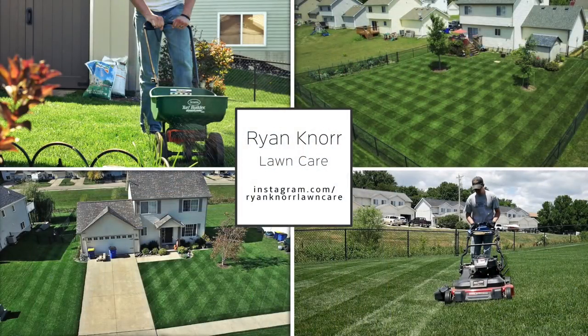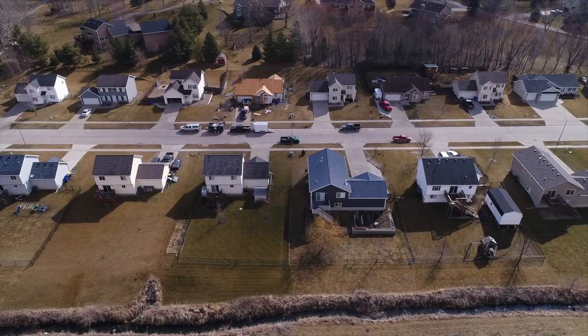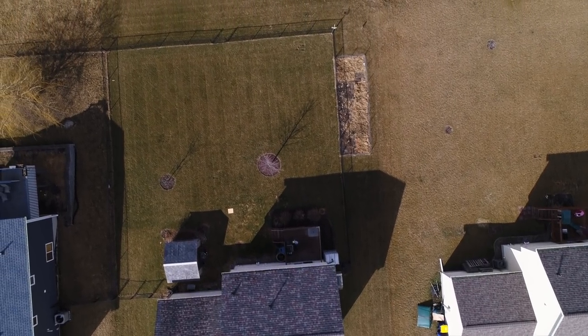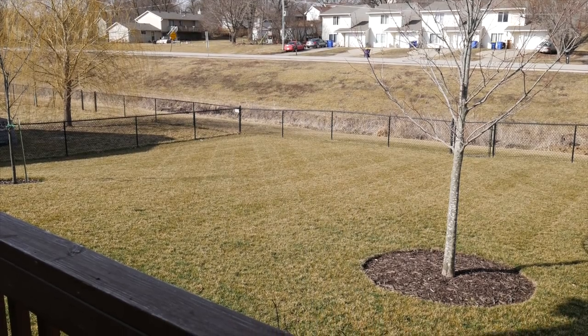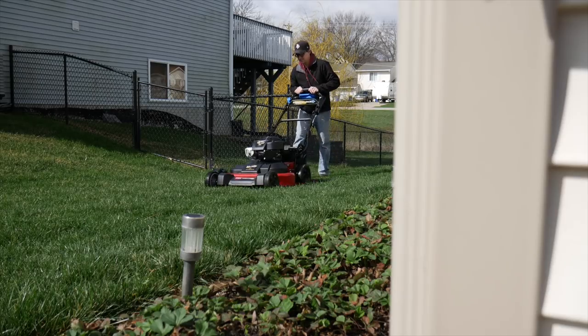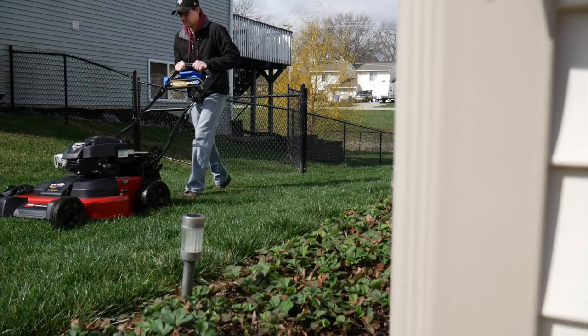Hello everyone and thank you for joining me for this video. Today we're going to be talking about when to start fertilizing and mowing in your lawn. Spring is not arriving as quickly here in central Iowa as I would like it to be, so hopefully where you're located things are getting started more quickly. I've been getting questions about fertilizing, about when to start mowing, things like that, so I thought I would make a video touching on those topics.